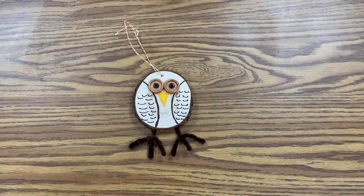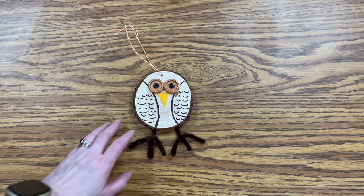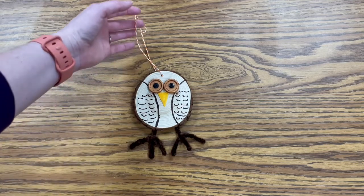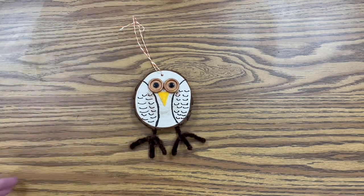Hi everyone, this is Fiona, the young adult librarian, and today I'm going to show you how to make this cute little wood slice owl. It's really easy to make, and it's a cute fall decoration — you can even use it as a winter decoration as well. So let's get started.